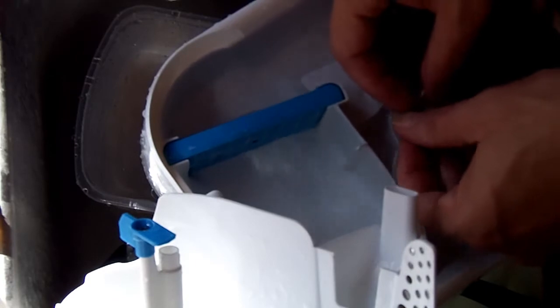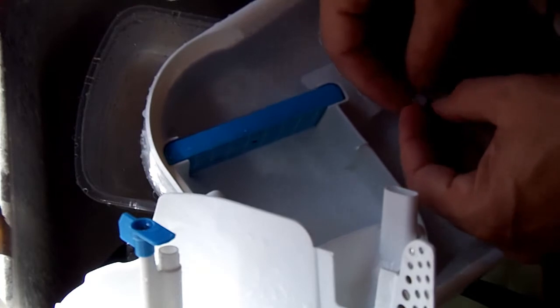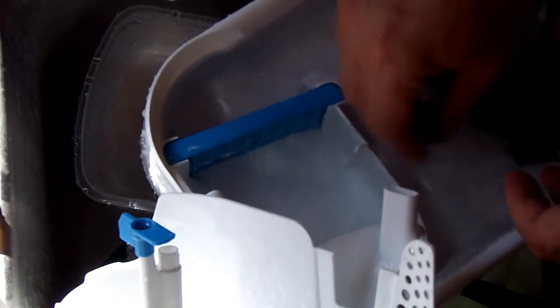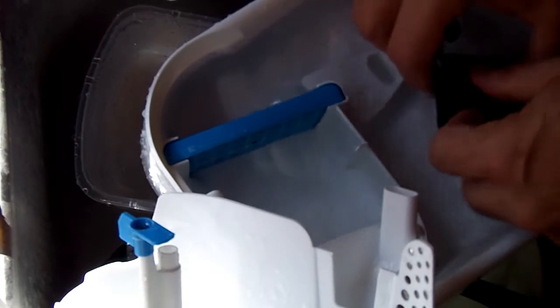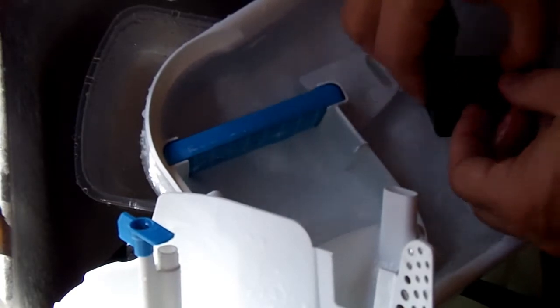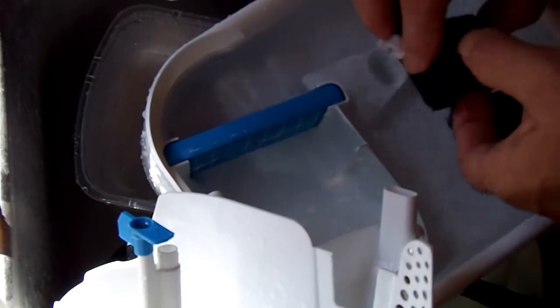For hard water like I've got, they tell you to use a vinegar and water solution to clean everything out. That wouldn't be appropriate if you didn't have hard water — if you had really soft water or a water softener, I wouldn't use vinegar.